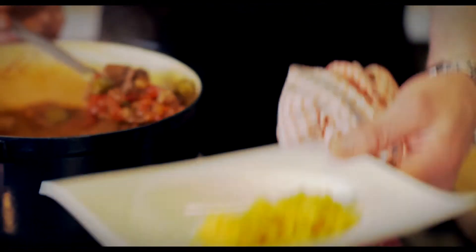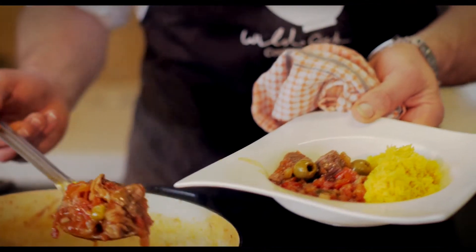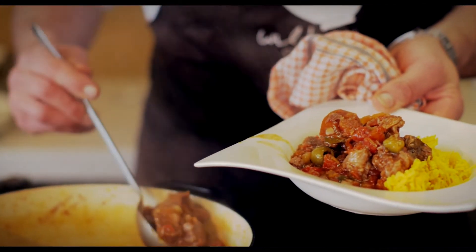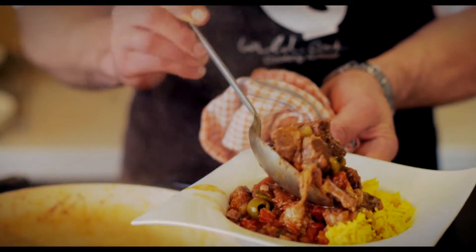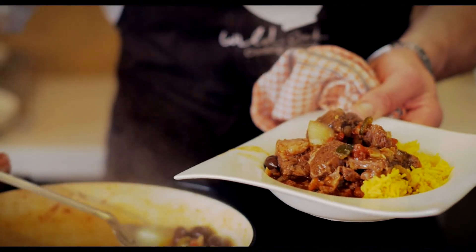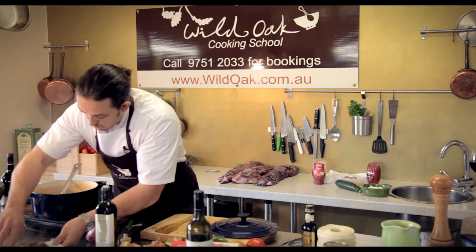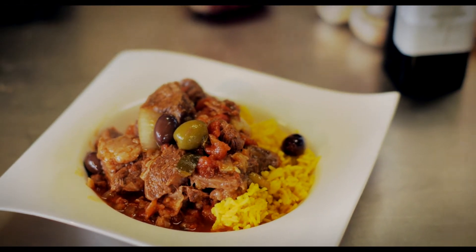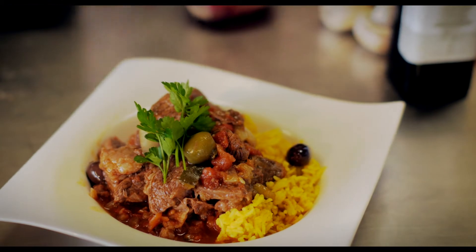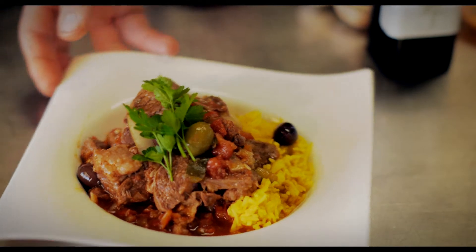You can serve it with rice, potatoes, mashed potatoes, or anything you like — in this case I've just got some rice. Make sure you dig out the chunks; they're the best bits. Some olives on top, and a chef wouldn't be a chef without a bit of green somewhere. And there we have a lovely Italian-style beef ragu.